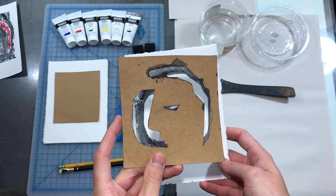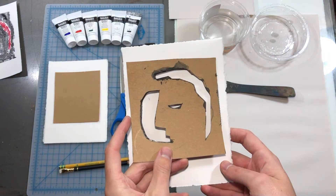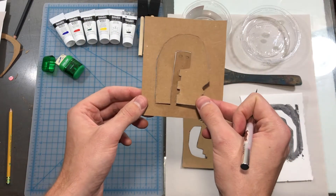Traditionally done with wood and ink, this is a technique similar to jigsaw relief. The cut pieces will fit together to create different color areas like a puzzle.